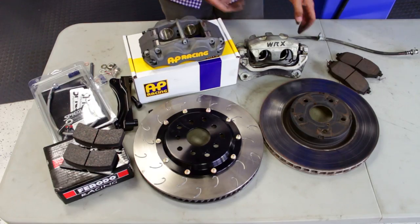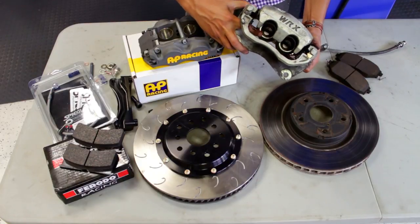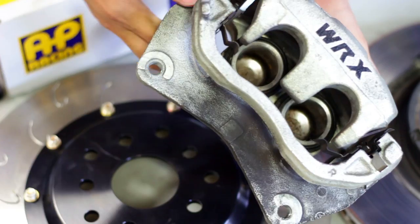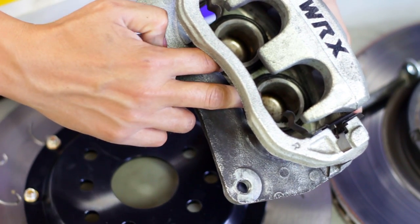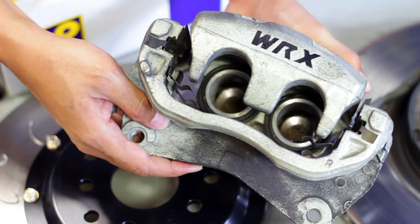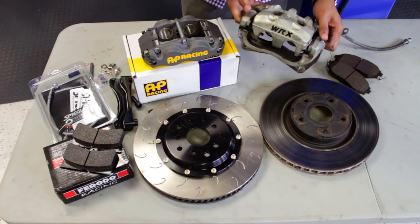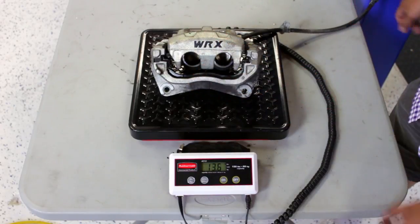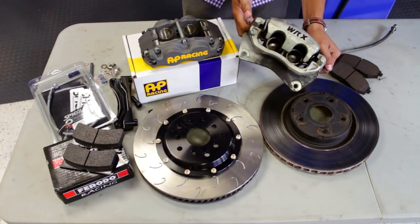With the factory caliper, we've got two pistons with dust boots as well. Those dust boots will probably melt after repeated track abuse. And again, it's only two pistons on one side, so it might not be as even as far as the braking power and clamping force. Also, the weight of the factory caliper is 13.6 pounds, so you save a lot of weight just on the caliper change.